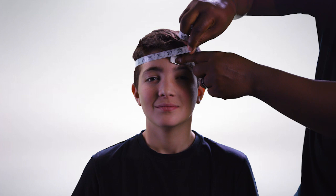Hey everyone, today I'm going to show you how to properly fit your youth Zenith helmet. To begin, measure the athlete's head with a soft tape measure. Keep the tape measure parallel to the ground and one inch above the eyebrow to find the head circumference.